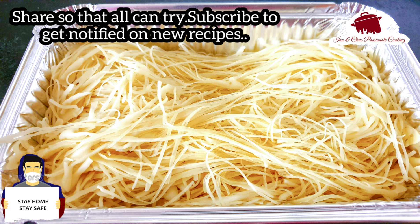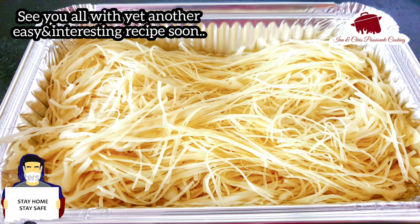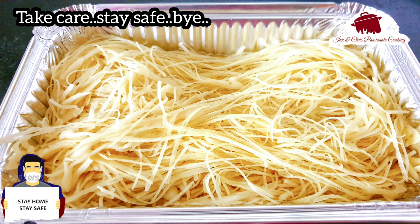If you have any feedback and pictures, please like the video and share it. Subscribe if you want notifications for new videos. This is Ann Jacob signing off for Ann and Chris Passionate Cooking. Thank you, stay safe, bye-bye.